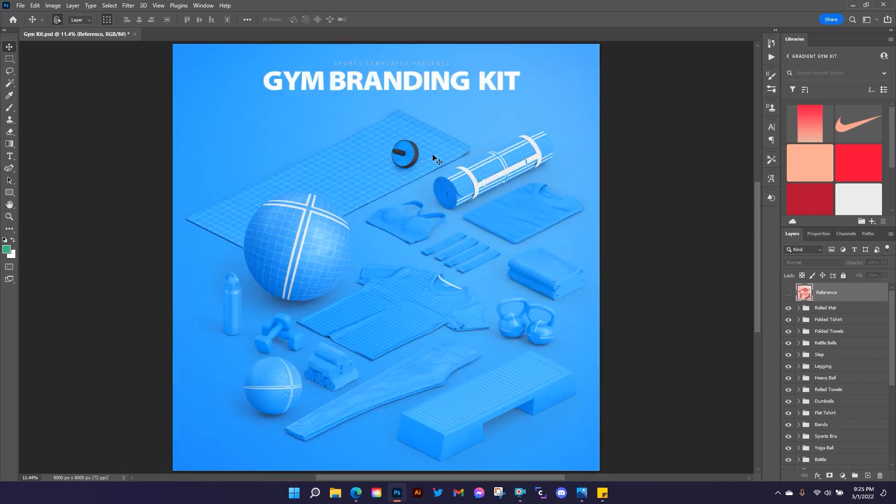We're going to be working with this view today — the full assortment of everything you'd see in a gym package. It's almost like having 15 templates in one. It's 8K resolution — 8,000 by 8,000 pixels — and we've got 15 different layer groups. There's an ab wheel and yoga mat laid out, a rolled yoga mat, a folded t-shirt, some folded towels, a sports bra, exercise bands, kettlebells, a step, and some pants or tights.